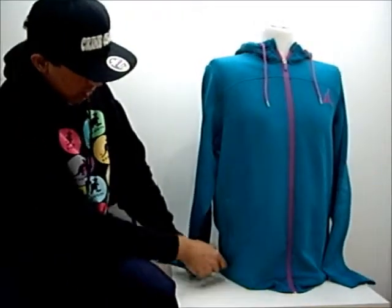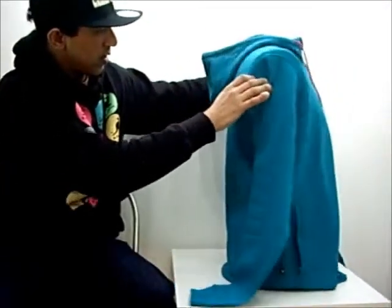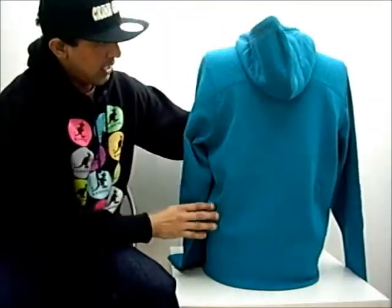The pockets — two external pockets which are zip pockets. I'm going to turn this around so you guys get a better 360 degree view of the item. There's the hoodie, just raise that.